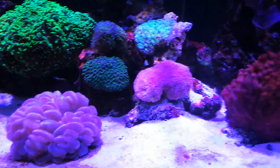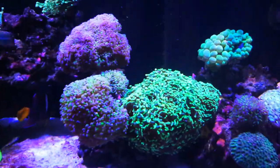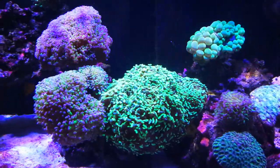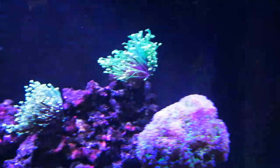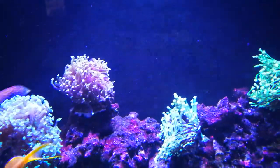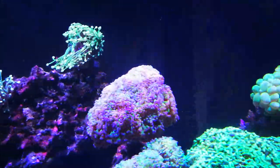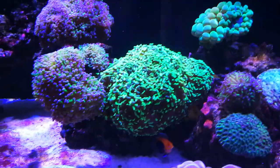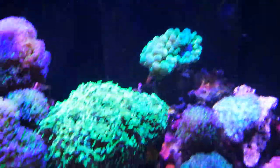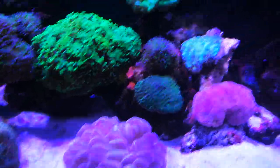They can't catch food. When you feed mysis, you see euphilia-type corals — your torches, hammers, and stuff like that — they can catch food. They can catch mysis on their own. Bubble corals can do all that on their own. But the flowerpot cannot.